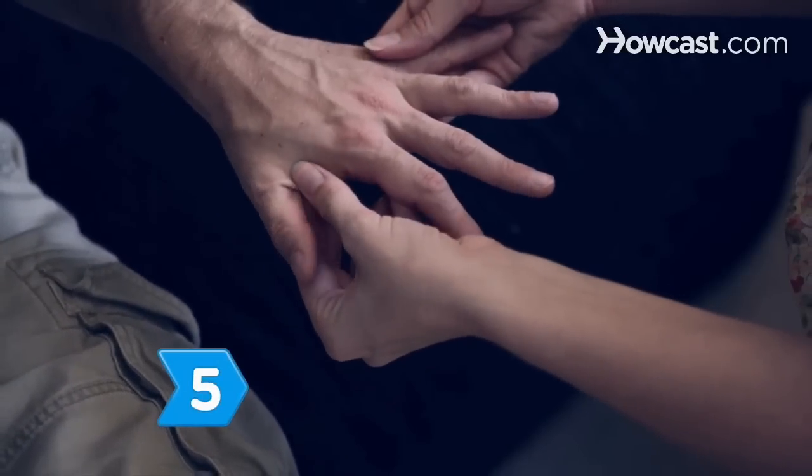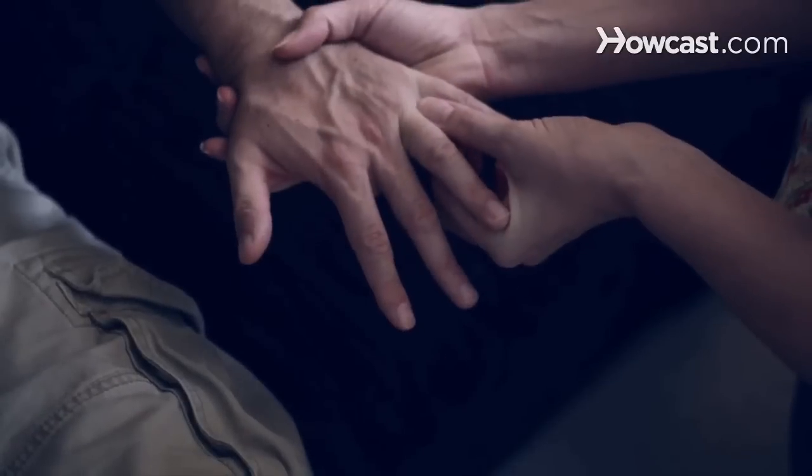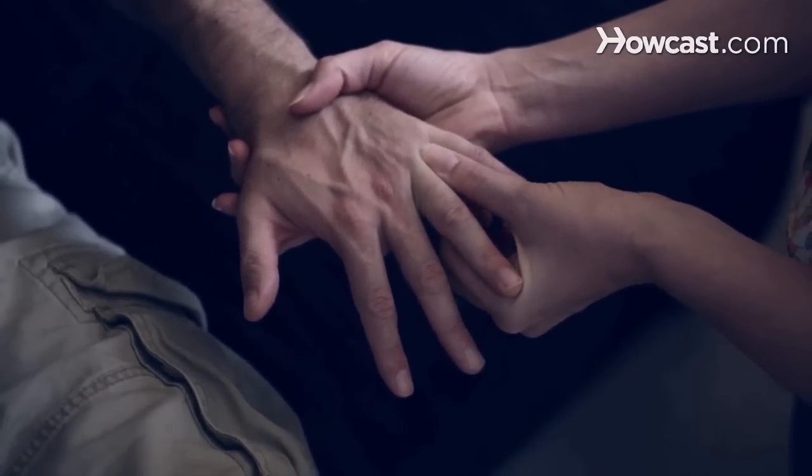Step 5. Squeeze the webbing between each finger and the thumb several times, but be careful of any tender or sore spots and work them out gently.